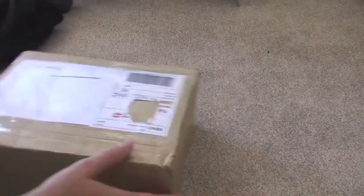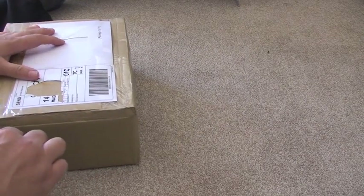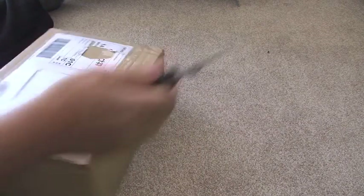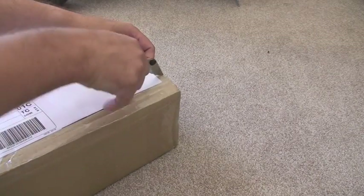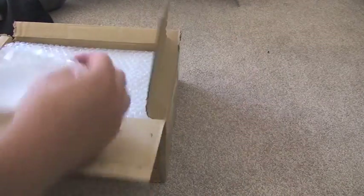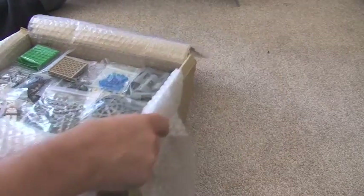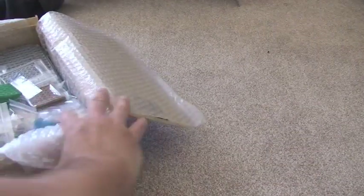I think this is a 2002 set so that's going to be added to my collection. Next one is this box, so we can get into this. Again, this looks like it's very well packaged. What have we got? Quite a variety, so let's get it out.